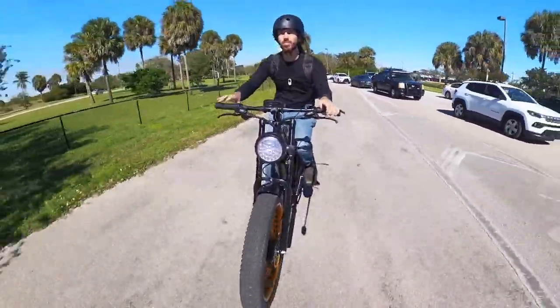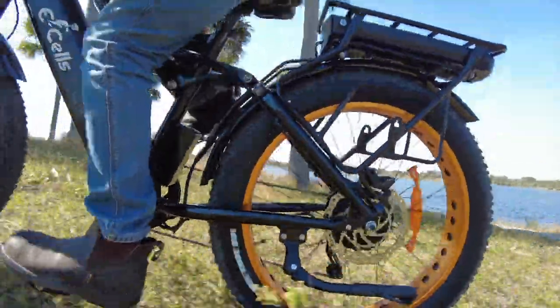Honestly, this bike feels like it can pretty much hit any terrain you'd like. Sand, dirt, and grass are all child's play for this thing. It's got the power and the tires to eat that stuff up.